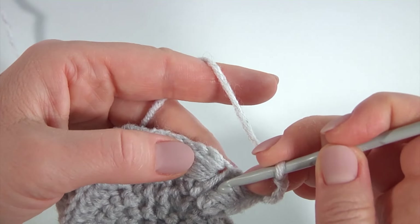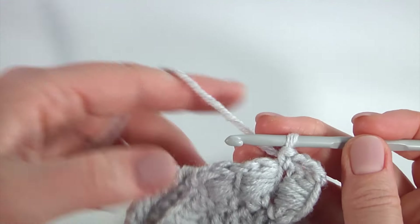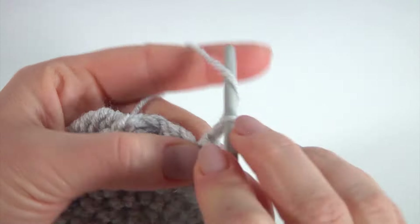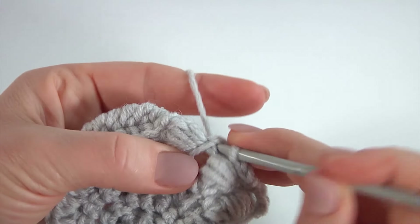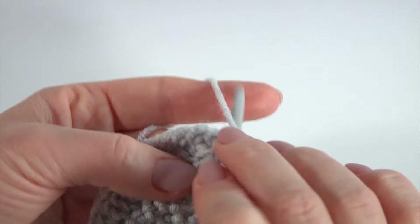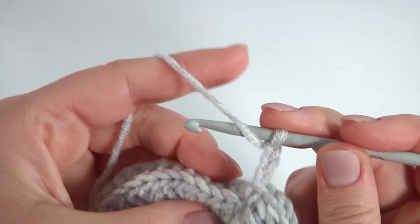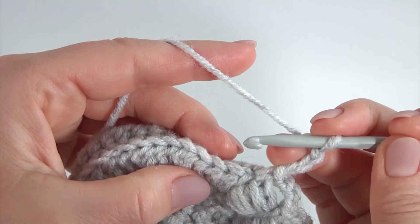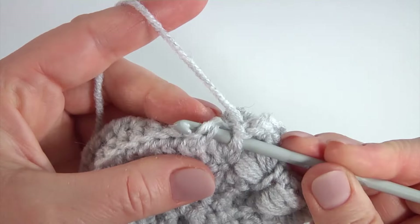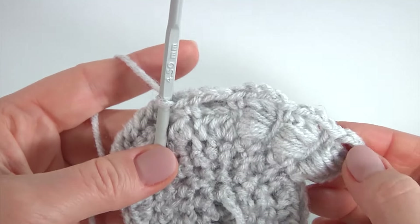Turn the work. Insert the hook between stitches and make single crochet. In total it should be six side chain spaces — I've done the first one. Crochet one, two, three chains and single crochet: two. One, two, three — this is the third one. One, two, three. Work with half double crochet stitches, skip one two, insert the hook into two loops and make single crochet. This is the fourth one.